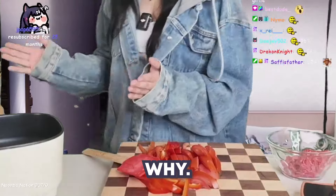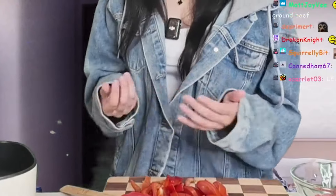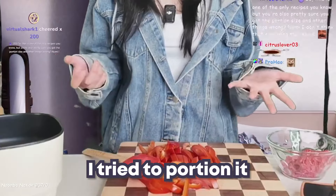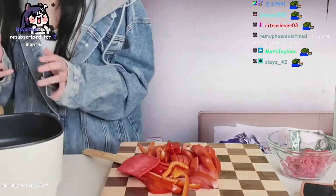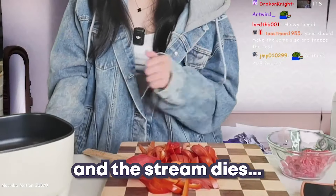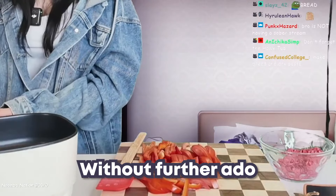It's 96% lean ground beef, which is really important for your macros, but I made a really small portion. Also, every time we use portable cookers in this house a fuse blows out, and if that happens the stream dies. It was a good run.